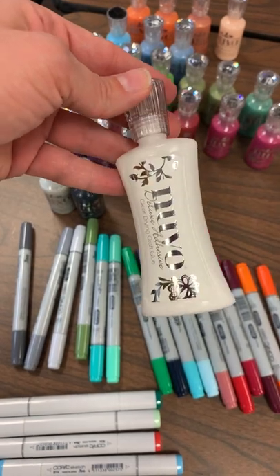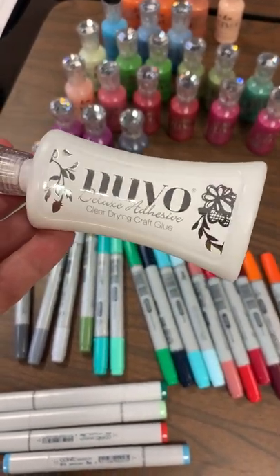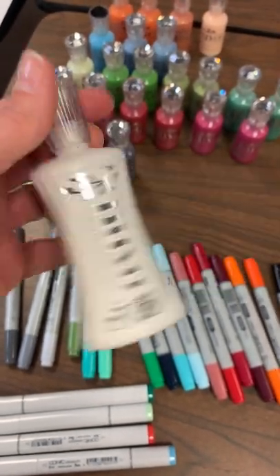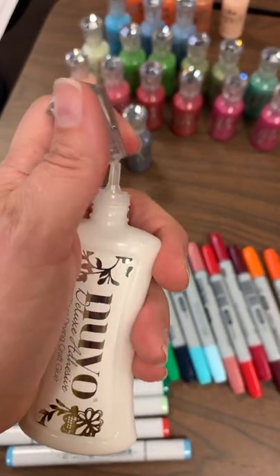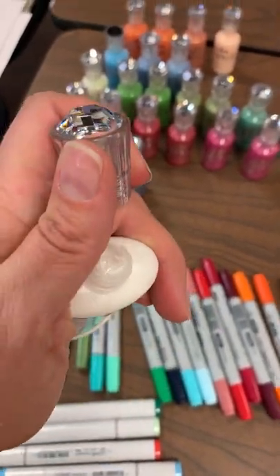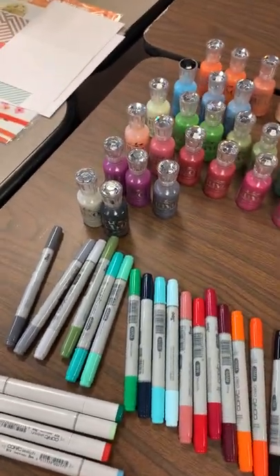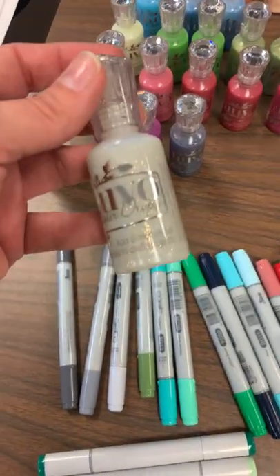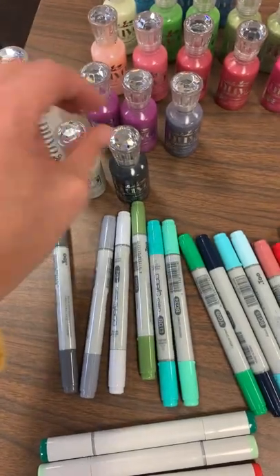Now let's run through some of the new Nuvo. Nuvo glue is back in stock — I know this was out for a couple of weeks, so I'm super excited to have this back on the shelf. This is one of my most favorite glues. It's nice and thick, dries fairly quickly but you still have some moving time, and it has a nice small tip. I love my Nuvo adhesive.